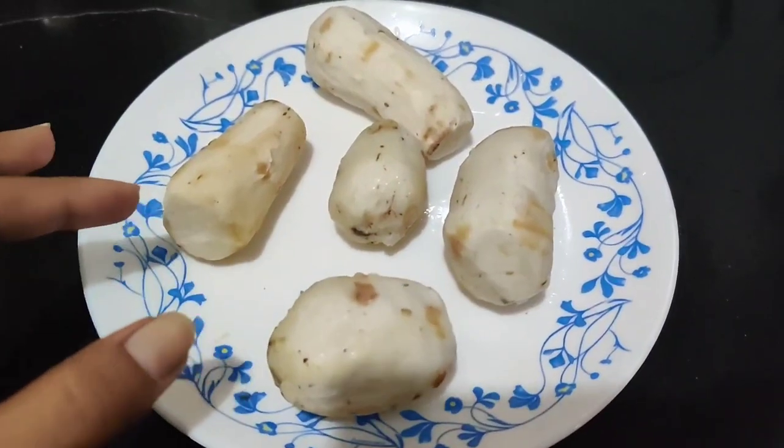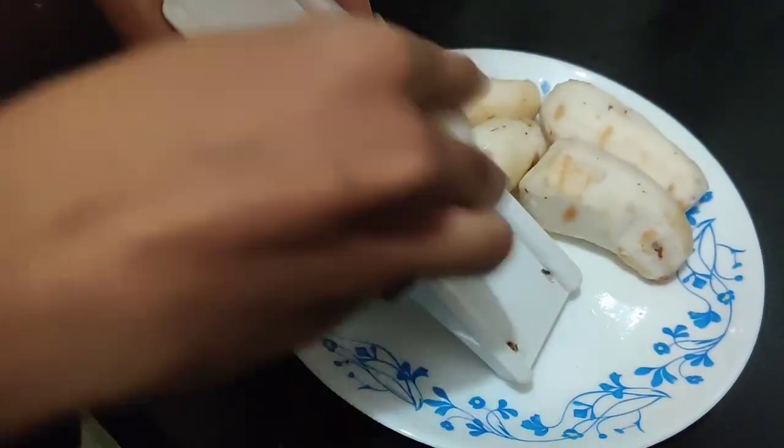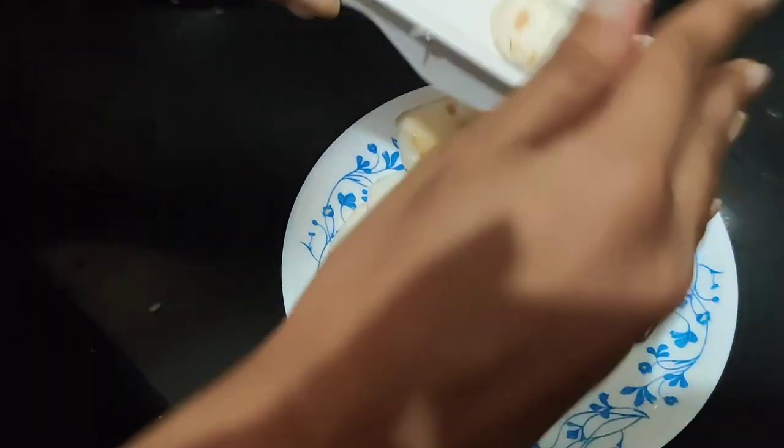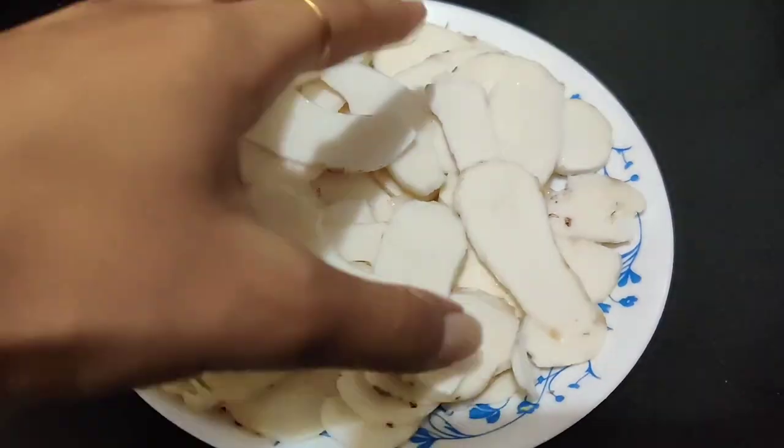This is our arvi. Now we will cut it with a cutter — you can use a knife. We will cut it in thin layers so that the arvi will be crisp.